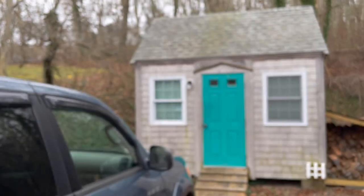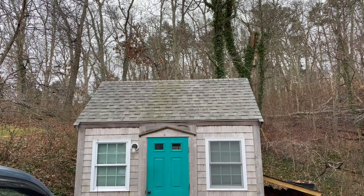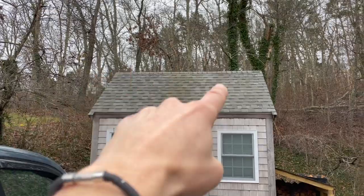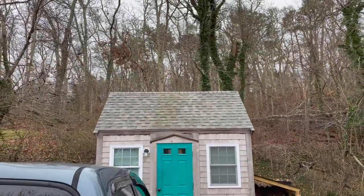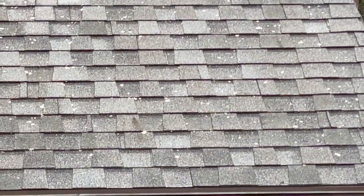Happy New Year 2022. Right away from here we can see there's algae still visible in the middle, but not off to the sides where we put both the peroxide and the Wet and Forget. Let's see if I can pick this up on video.